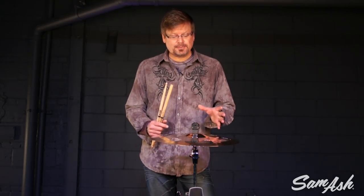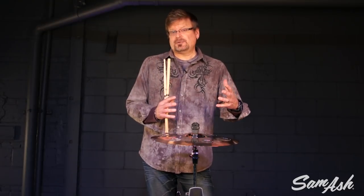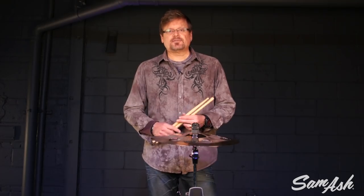What happens with AAX versus the HHX Evolution, for example, is AAX being a little bit more high energy and a little bit brighter overall projection. So it's the same kind of quality of that trashy oriental flavor — not quite as dry as a china, kind of in between a china and a crash cymbal that's got some trash to it, but it's going to be a little bit brighter than the HHX version.